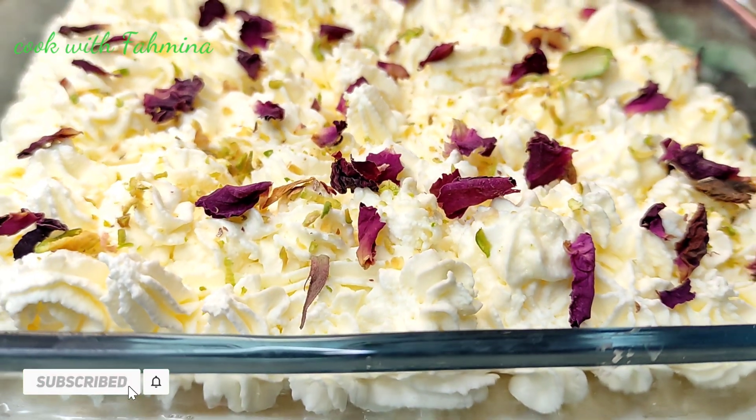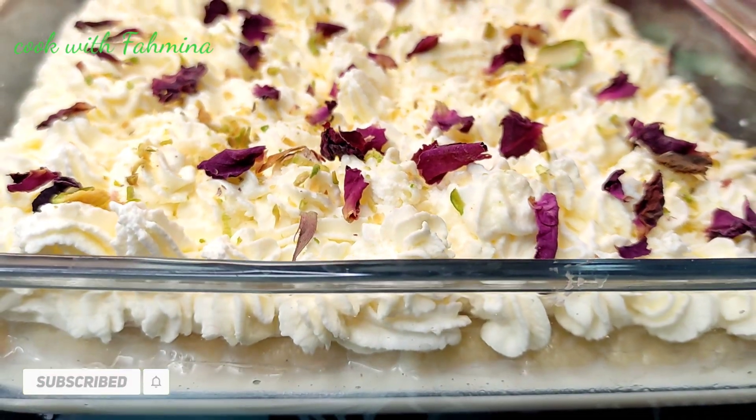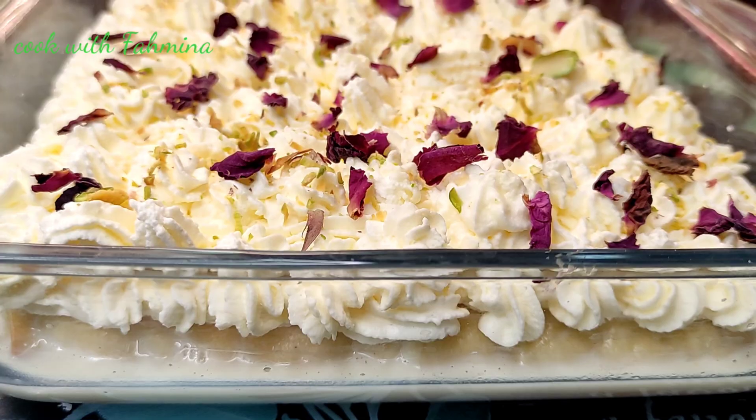Let's start with the milk cake recipe. First of all, I will add 1 cup of milk. I will also add half a cup of evaporated milk and half a cup of condensed milk.